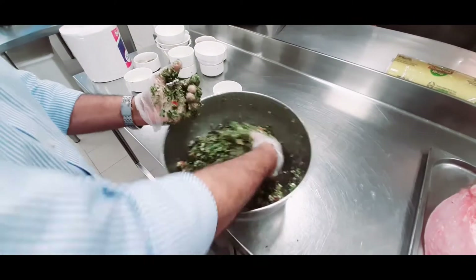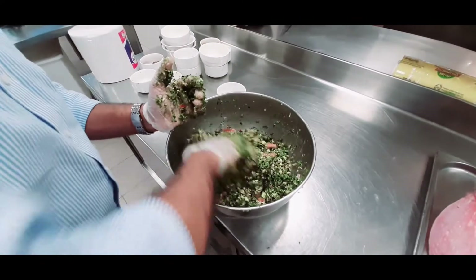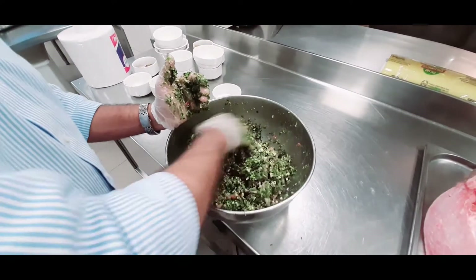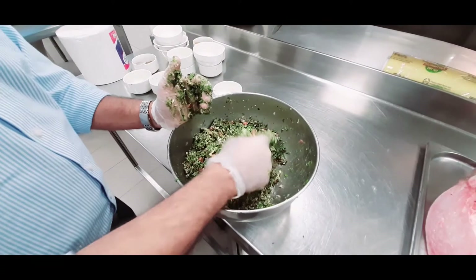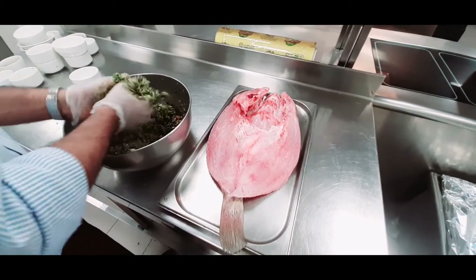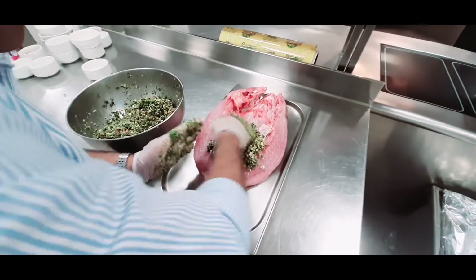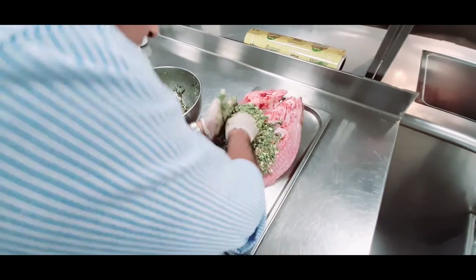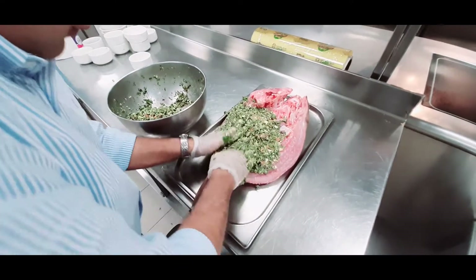The stuffing is ready. Now we will fill it inside the fish and bake it in the oven.